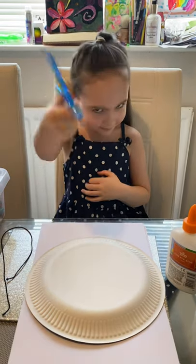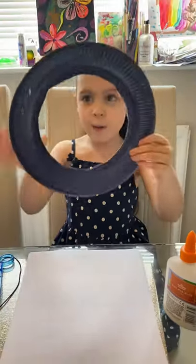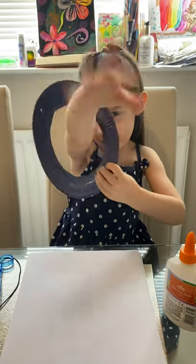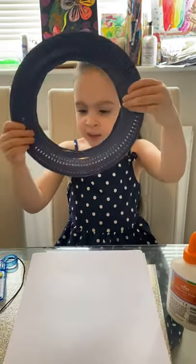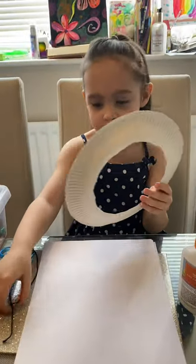Mummy, you know what to do. My mummy cut it in here and she cut holes here so I can put in the string. Now I'm going to put in the string.